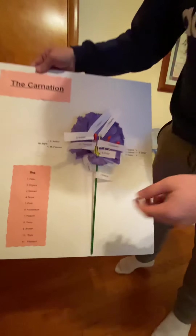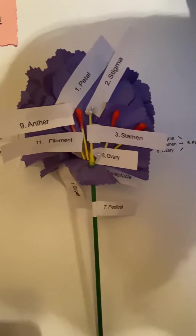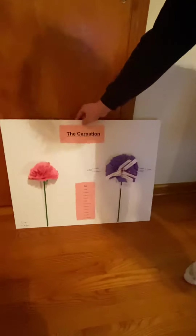Here is my model. I have the flower and then another one that shows the key and the inside of it. The anther and the filament make up the stamen, and the stigma, style, and ovary make up the pistil. You can see all the parts. And here is my trifold.